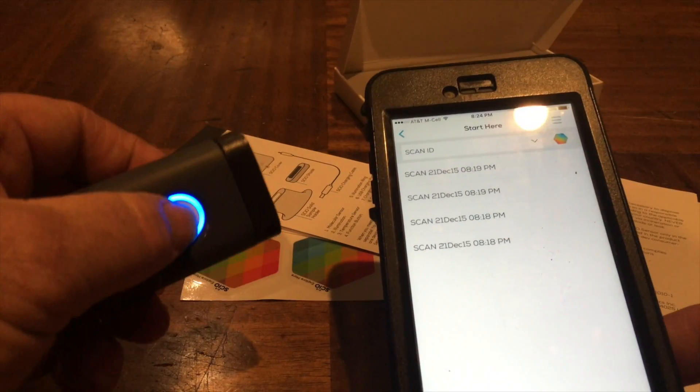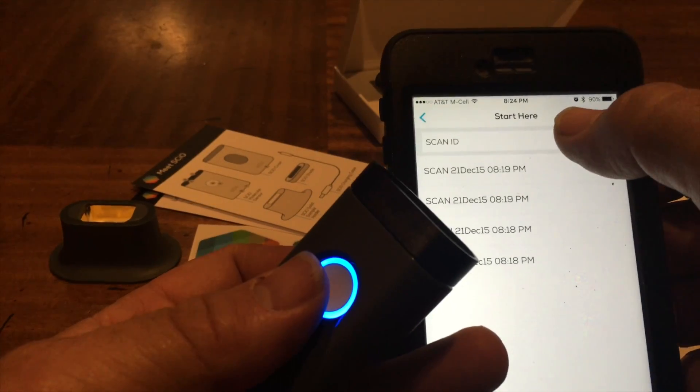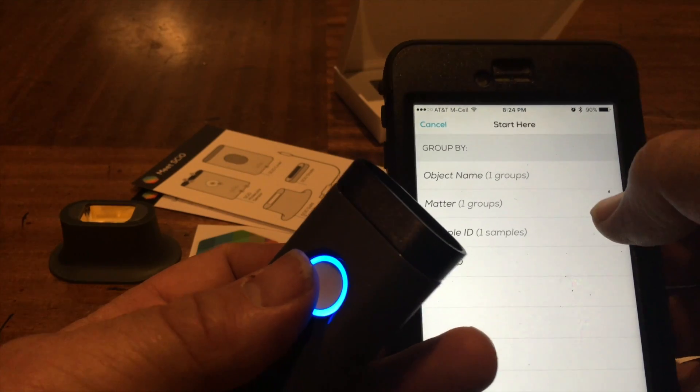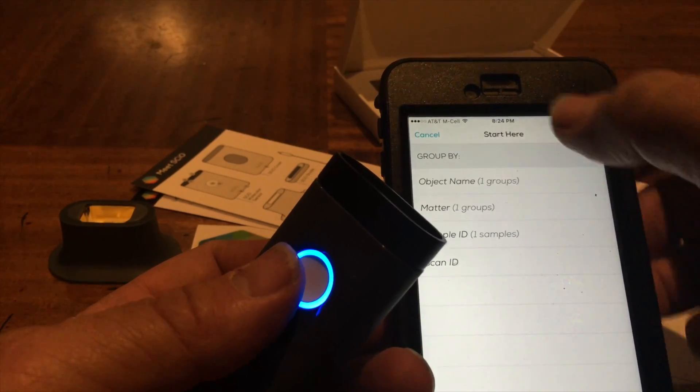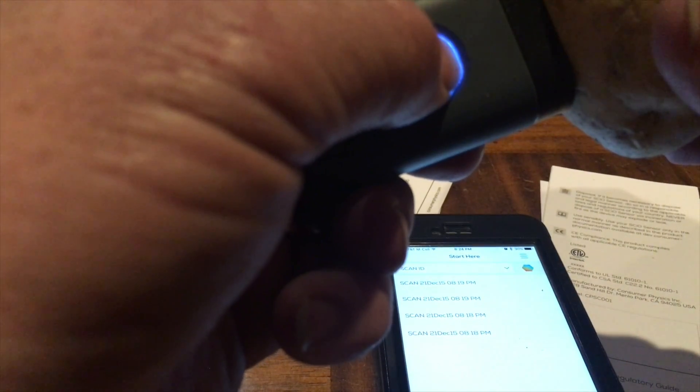What if I scan at this point - will it do anything? Scan ID, group by. Nope - didn't do anything.